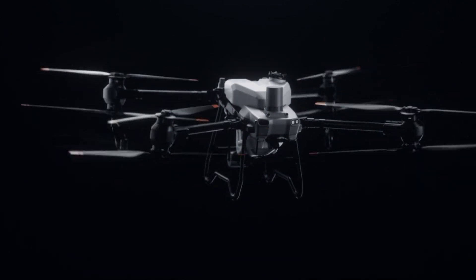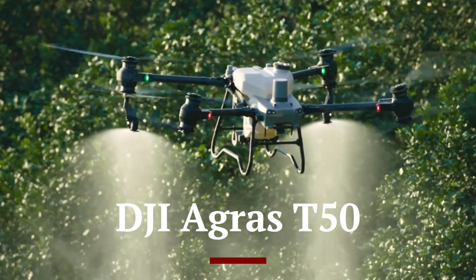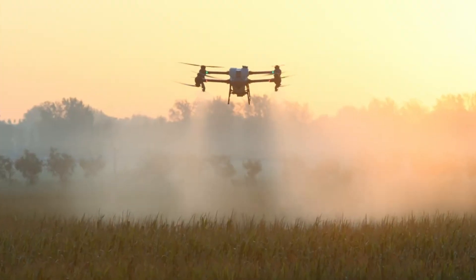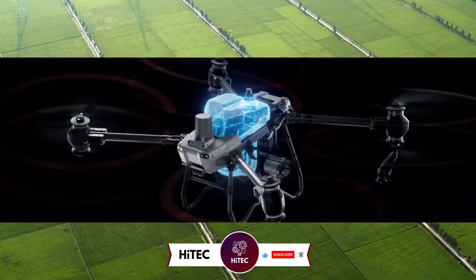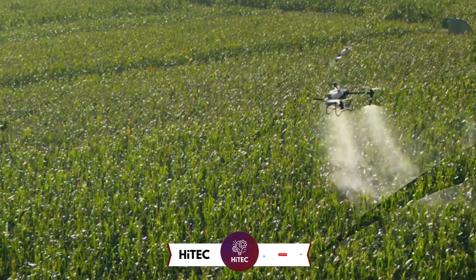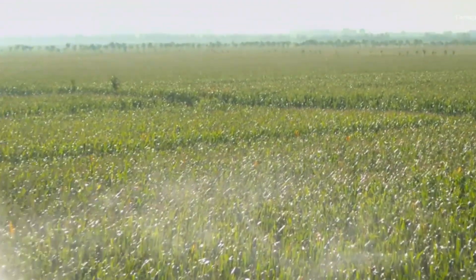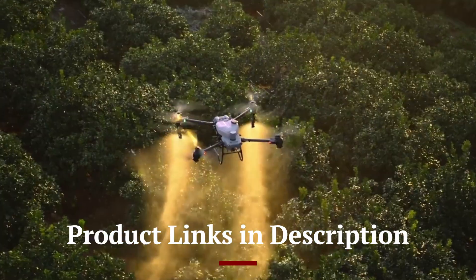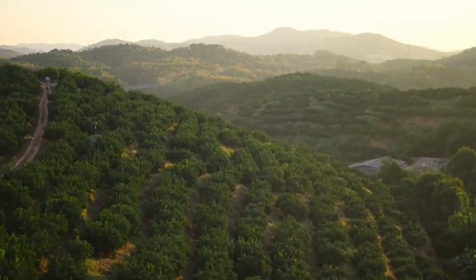Welcome back to Hitech, the ultimate destination for your daily tech fix. We've got an exciting comprehensive review of DJI Agras T50 that will leave you in awe. If you're new here, don't forget to hit that subscribe button and ring the notification bell so you never miss out on the latest and greatest in the world of technology. Check out the product links in the description below for easy access to purchase your favorite tech products.